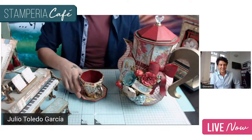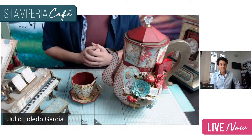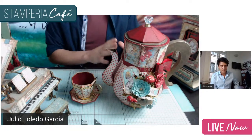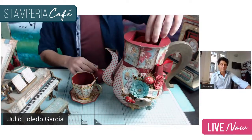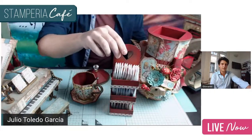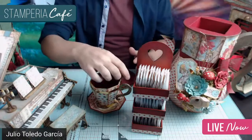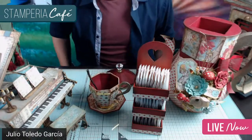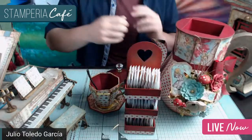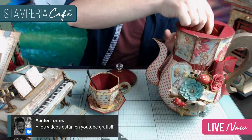These are some of the projects I've made with Stamperia collections. This one has been my most successful — it was a free tutorial I did on my YouTube channel for months. It's made with the Alice in Wonderland collection: a tea dispenser and a sugar bowl. The teapot opens and is used to store tea bags and carry out a spoon, and the sugar bowl is where you keep the sugar. More than 400 people here in Spain have made this project, so it has had a very good reception.